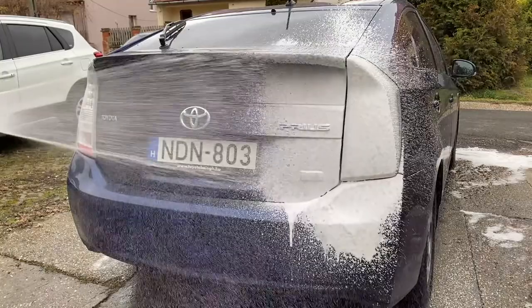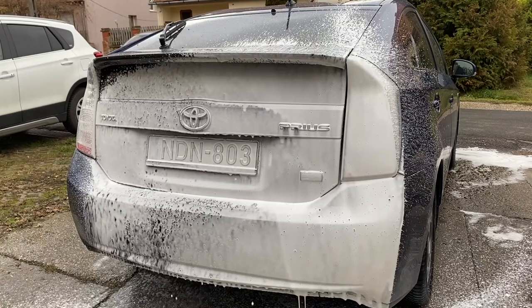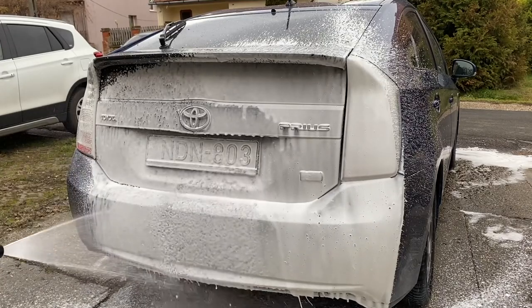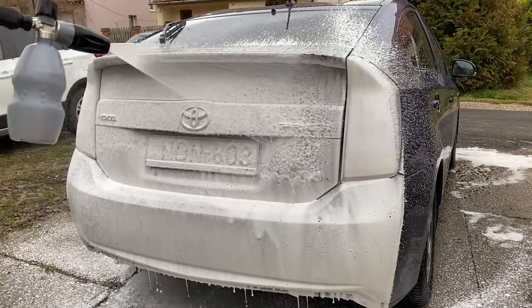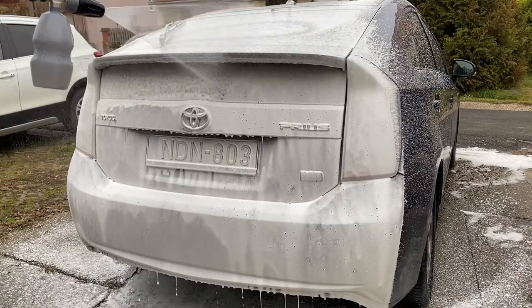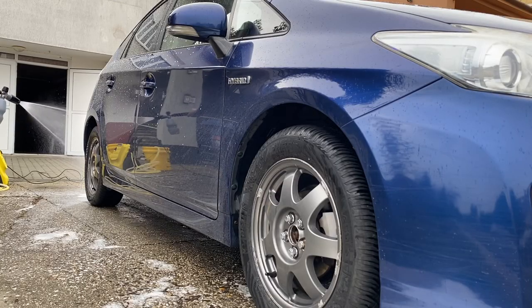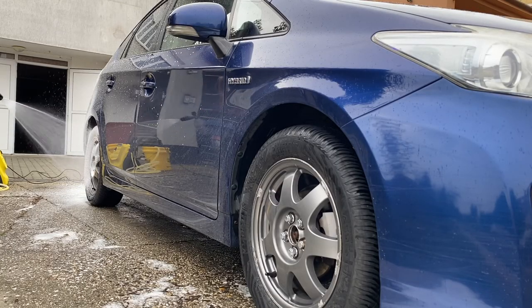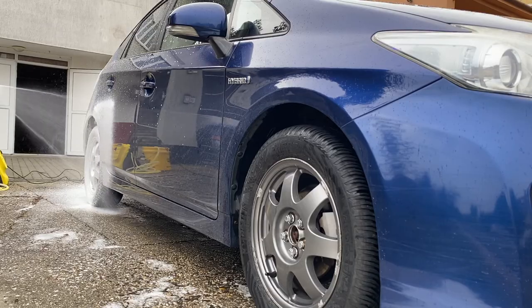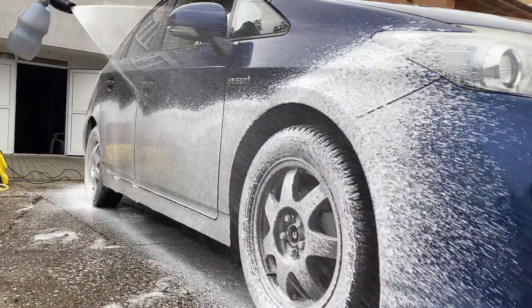Moving on with the pre-wash snow foam. I haven't rinsed the car prior to this, mainly because I didn't want to dilute the foam any further. Also, if Primus does a decent job by loosening up the traffic film enough, I believe the same kind of result can be achieved with less effort. Obviously, when you make your own decision on this, try to use common sense — so if the surface is heavily soiled with dirt, muck, etc., skipping a pre-rinse isn't really an option in my opinion.